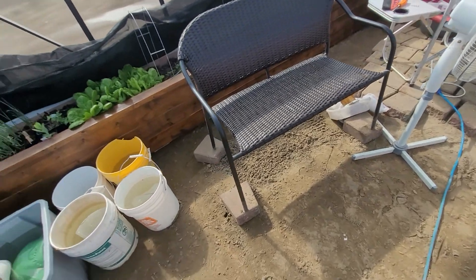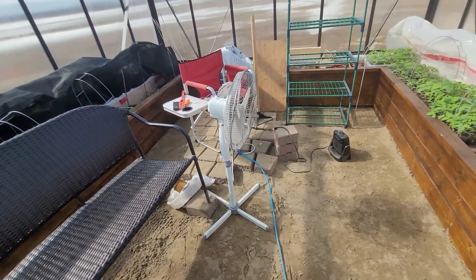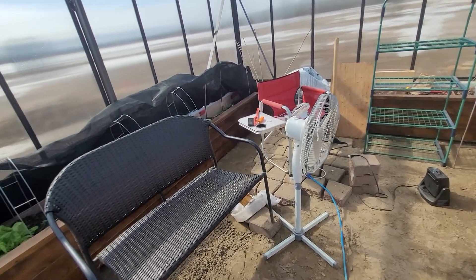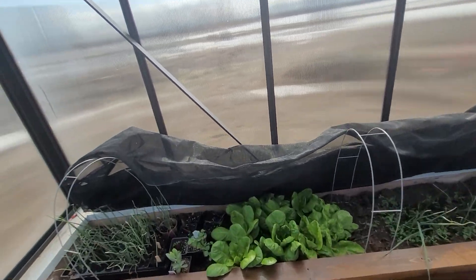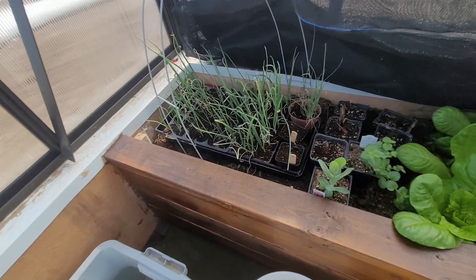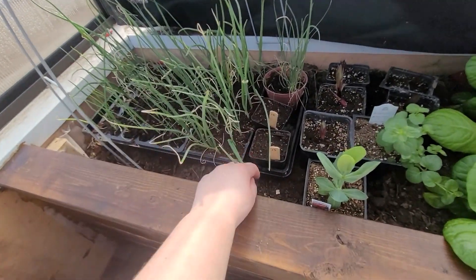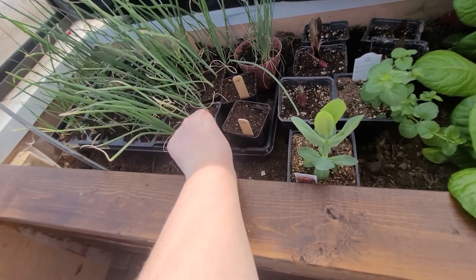There's a bit of a mess going on in here with my water hoard, but we are going to get this cleaned up in preparation for that open day. I don't know about you guys, but I'm very excited to be able to plant these out pretty soon. As you can see, their roots are really, really ready to go out in the garden.